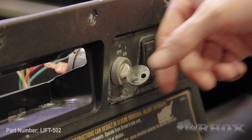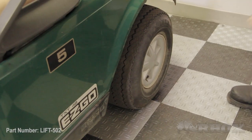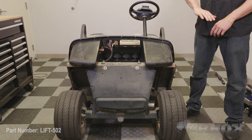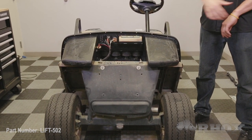Before we move any further with our installation process, we want to go over a few safety precautions. If you have an electric cart, you want to flip your tow/run switch to tow, then turn your cart off and set your parking brake. Before we jack our cart up, we're also going to chock our rear wheels. We've completely removed the front cowl from the cart to make accessing our upper shock bolts easier and to make filming easier as well. Once you've completed all your safety steps, we can begin by jacking up the front of the cart.